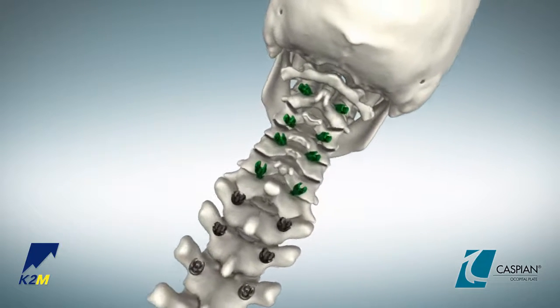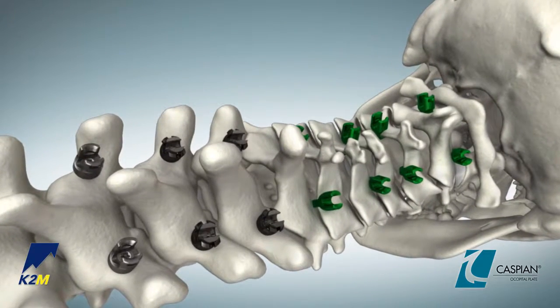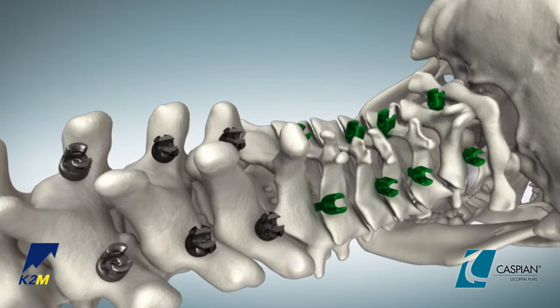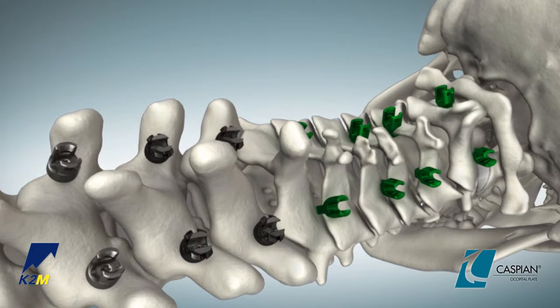Place hooks, Mesa Mini or Denali Mini screws and other supplemental fixation as appropriate. For instructions to insert, final tighten and remove hooks and screws, refer to the Mesa Mini or Denali Mini surgical technique animations.